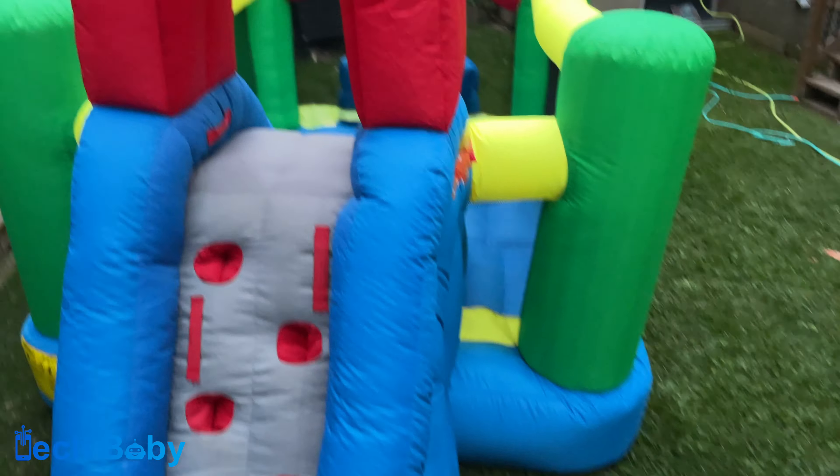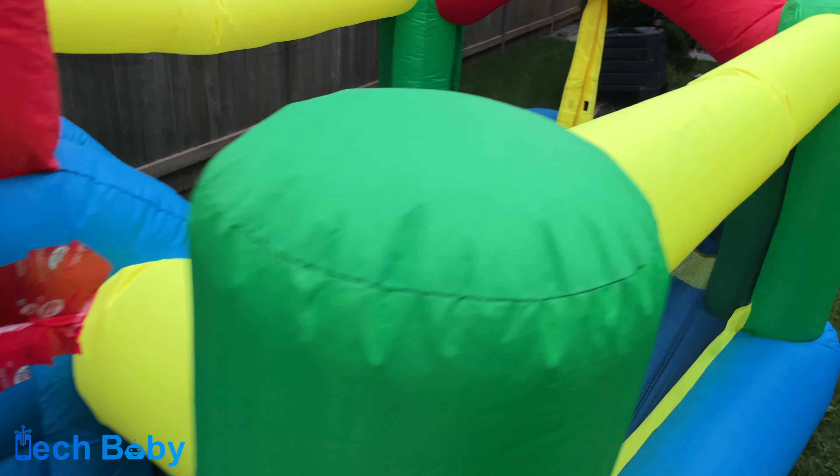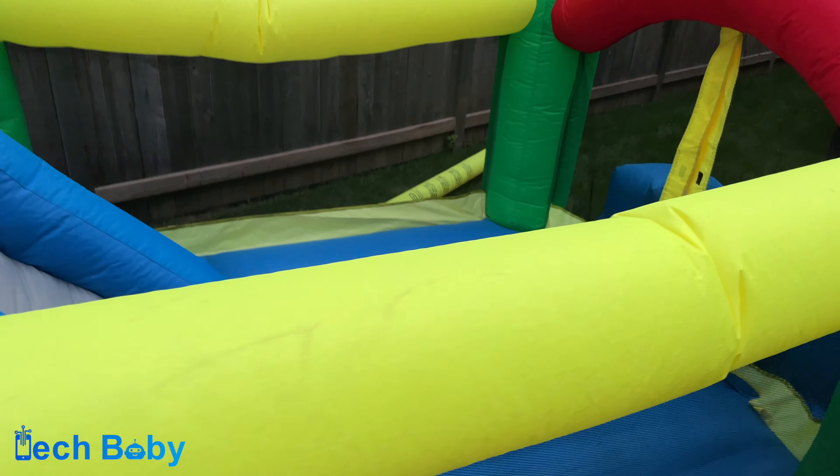Welcome back to Tech Baby's Crib. Today we got the Little Tykes Bouncy Castle and we're going to blow it up and use it. As always with anything kids, especially big toys like this, you want to make sure you read all the safety information and make sure you're up to date.